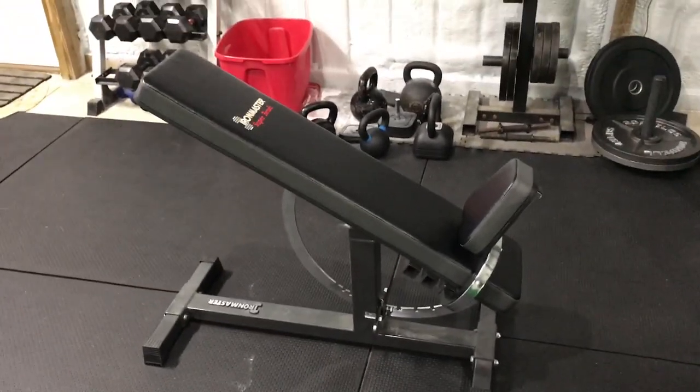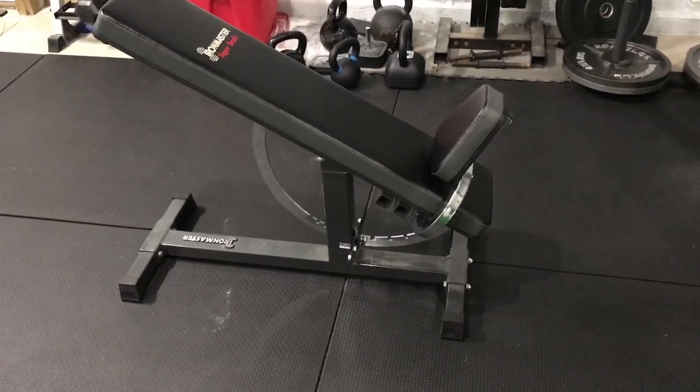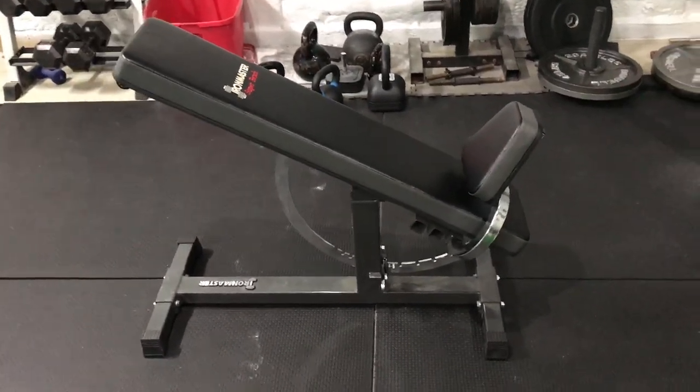There it is. That's my Iron Master Super Bench. I've had this for a few months now — I got this about five months ago.